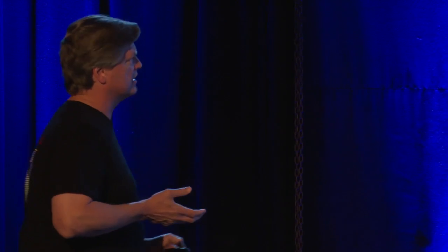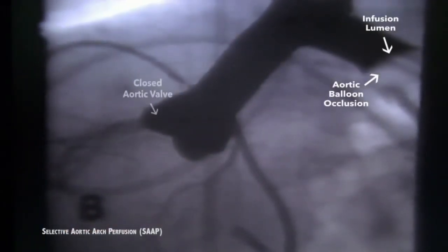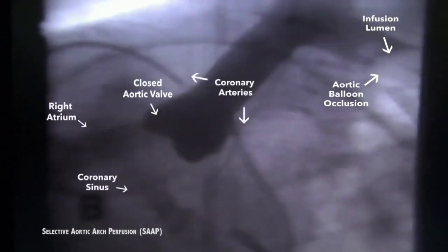This is what it looks like fluoroscopically. We have a bolus, we close the aortic valve, and as soon as the valve shuts, the coronaries perfuse nicely. The vessels toward the head perfuse as well. You can see where the balloon is occluding on the other side — that's fundamentally what it looks like, and that's what we want to do during cardiac arrest.